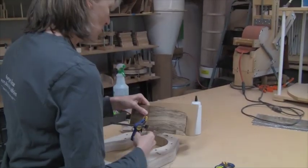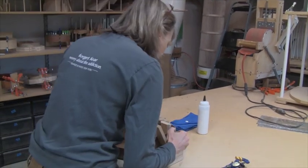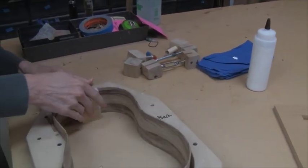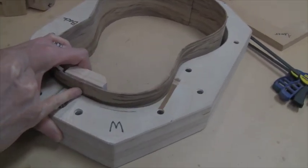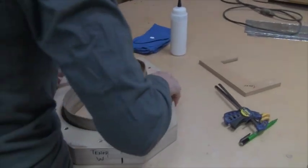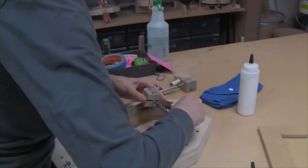I'm going to remove these little clamps here and put this into the mold. I'll line up the joint here at the neck block with the center line of the mold, and then I'll use some combination of these turnbuckles to get this set.